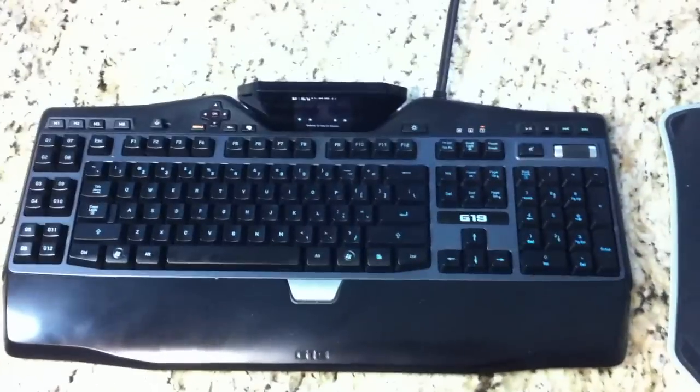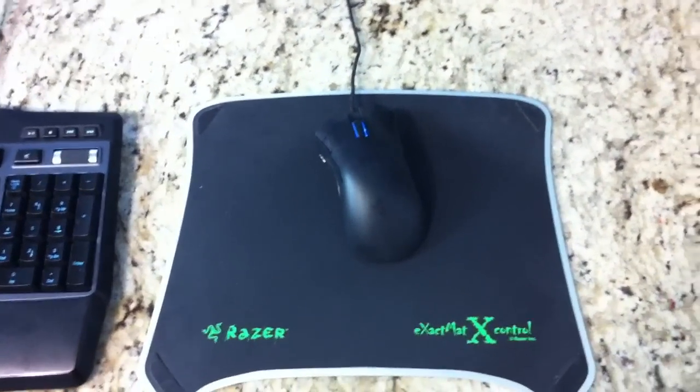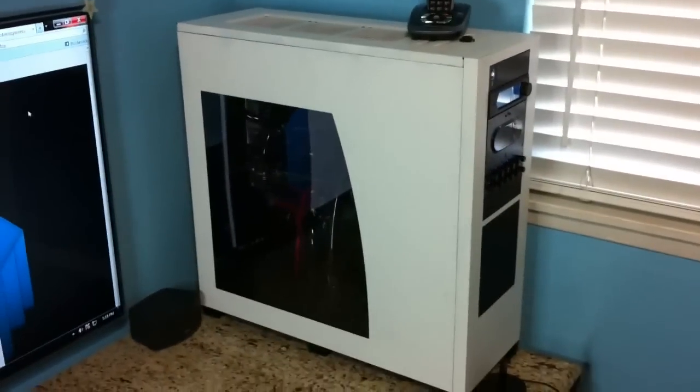Keyboard — same one, the G19. The Razer Mamba, exact mat. My computer setup used to be black, spray painted white — and on the inside as well.